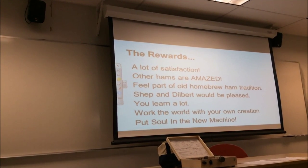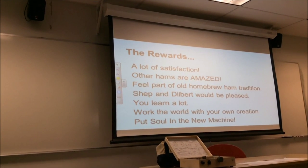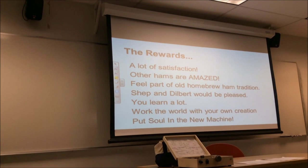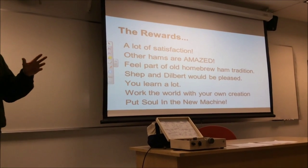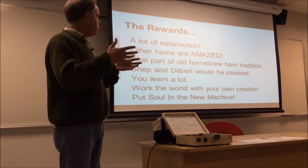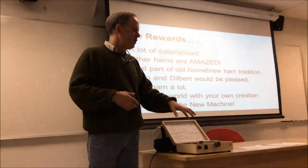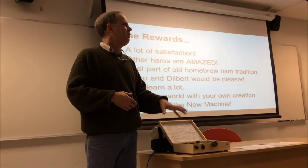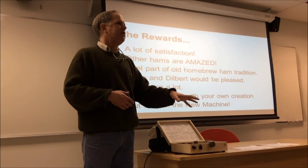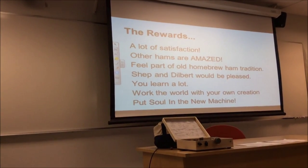You become part of the old ham tradition. Shep and Dilbert would be really proud. You learn a lot. You get to work the world with your own creation — it's sort of like that book by Tracy Kidd, Soul of a New Machine. You get to put a lot of soul in your new machine, including parts that I got from old Heathkits and parts given to me by friends out of their junk boxes. It makes the rig a real personal creation and a lot of fun.